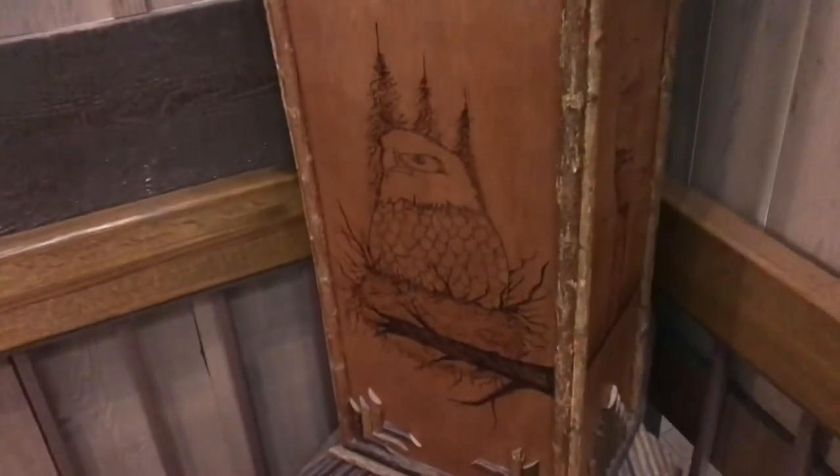There's a lot of time in this wood burning. I used to do stuff like this with an old soldering iron. Those images are pretty fun. All in all, quite a conversation piece.